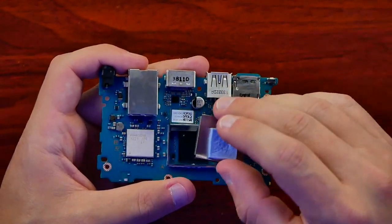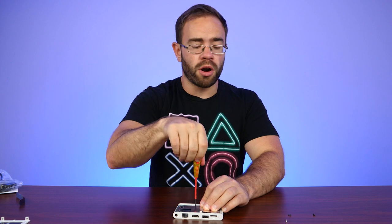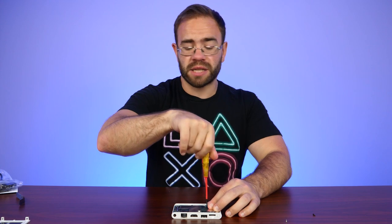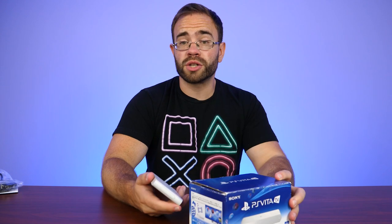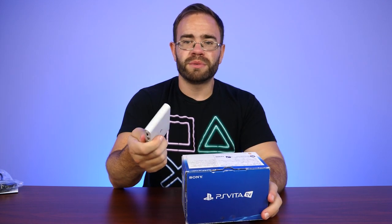Wouldn't it have been cool to have the Vita as a hybrid system? I think that would have worked at least at the time. The PlayStation TV doesn't take much to get apart — about six or seven screws and maybe five minutes. So if anything goes wrong, it's a pretty quick disassembly. The Vita would have been way better as something that could output to your TV rather than just throwing this thing together in hopes of getting it into China. We ended up with a fairly limited system that could have had some serious potential, but Sony forgot about it and discontinued it after a year in the United States.